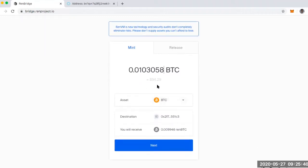I put in how much Bitcoin I'm going to start with. You'll notice that if you wanted to do this with Zcash or Bitcoin Cash, you can do that as well — you can create an ERC20 token for REN Zcash or REN Bitcoin Cash. Here is my Ethereum wallet where the REN Bitcoin will end up being received, and here's how much I'll receive after fees.